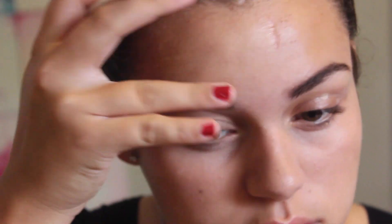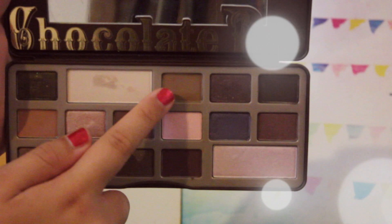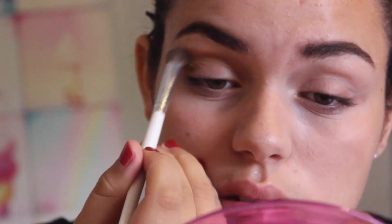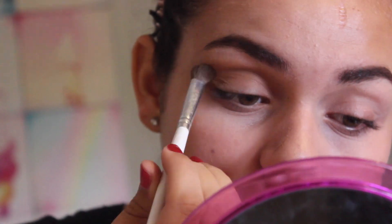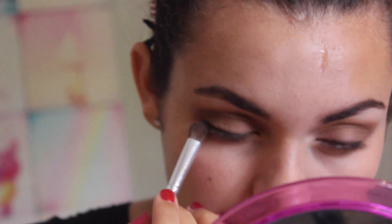I'm going to be grabbing my Too Faced Chocolate Bar palette — I just got this recently and I love it. I'm going to be taking the shade Milk Chocolate and applying this to my crease and all over my lid and under my eye, basically making myself look like a panda. This is just a transition shade and in the 90s from what I saw it wasn't a very clean era — the makeup was very rogue, very messy and smoky.